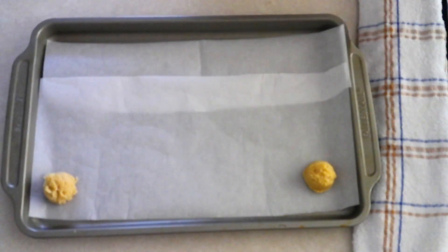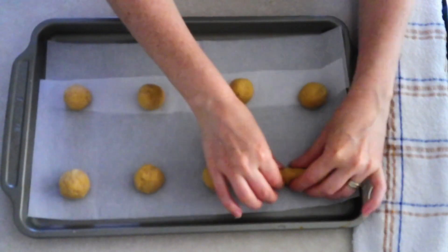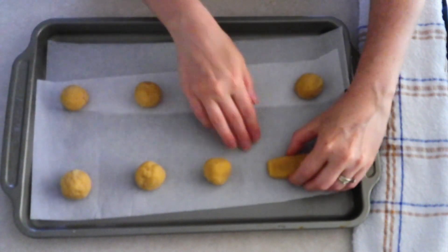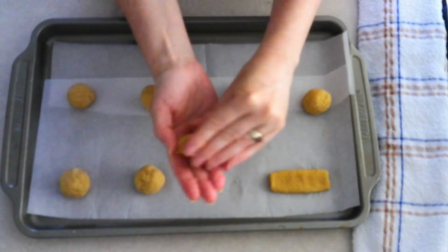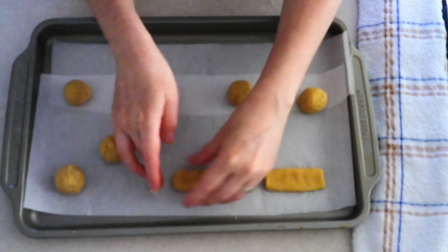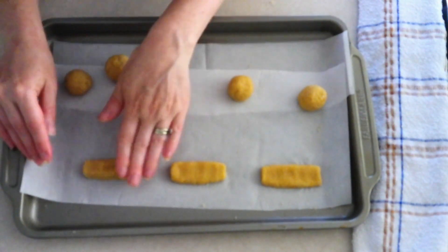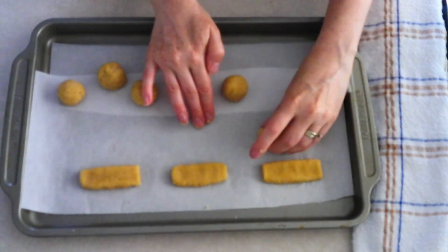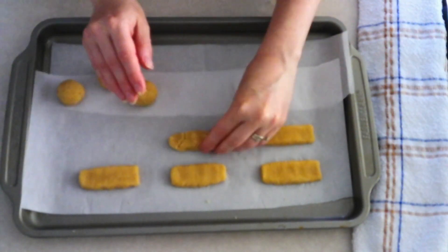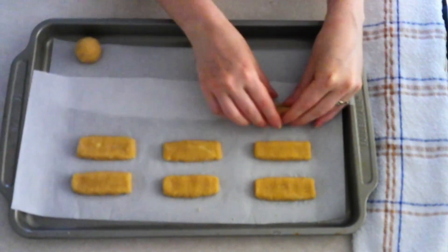Scoop the dough out one tablespoon at a time onto your prepared baking sheet. Roll each scoop into a smooth ball, then form it into a flat rectangle of your desired length and thickness. Think about what you're replicating — the cookie part of a Twix bar — so you don't want the rectangle extremely flat, but not too puffy either. These do puff up just a little when they cook, so keep that in mind. Make sure all your cookie bars are the same thickness so they cook evenly.